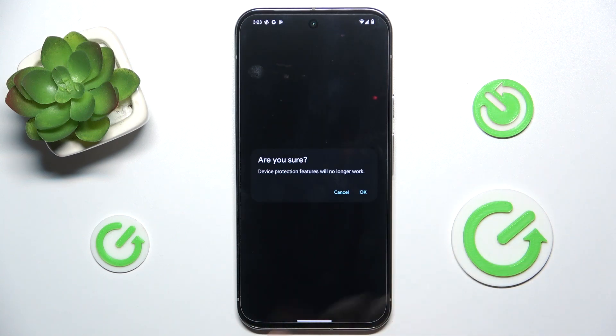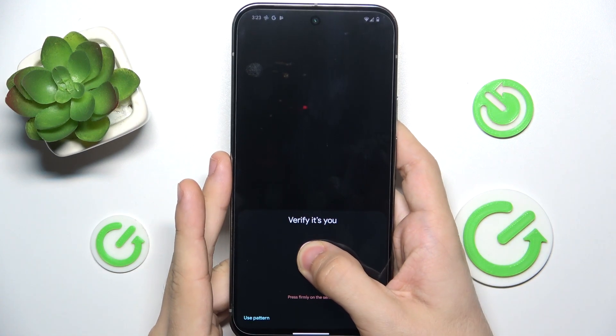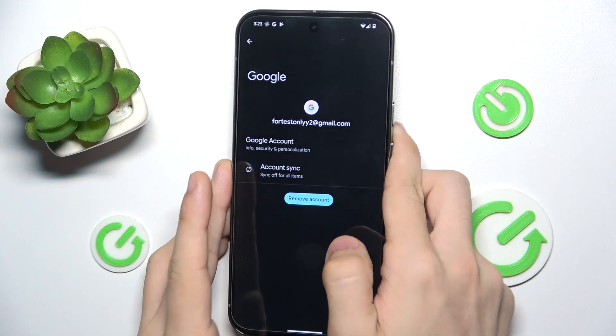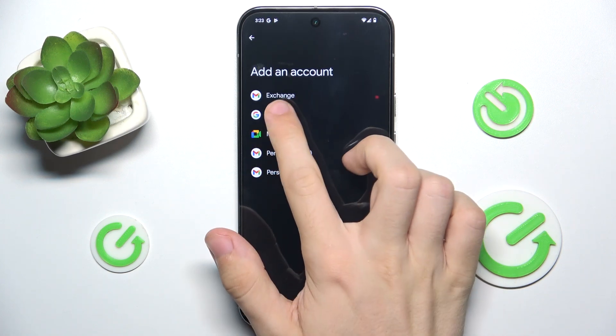Tap on Remove Account. Verify it's you with your fingerprint or pattern. To add an account, click on Add Account and select Google.